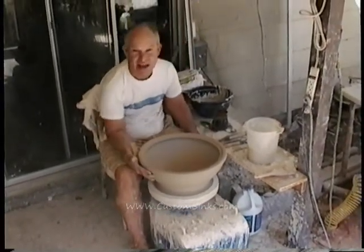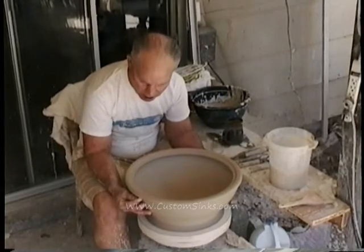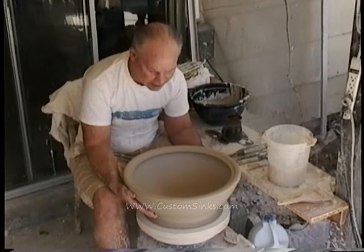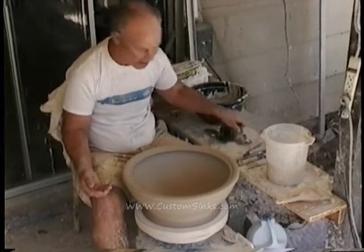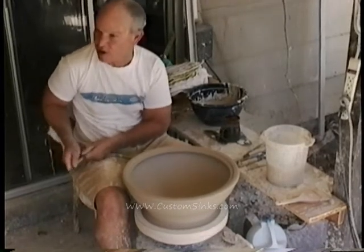Because this clay has sand in it — and the reason we use clay with sand is so it can take a thermal shock. You never know when somebody's going to pour boiling water in one of these sinks, and we have to make sure it doesn't crack. If you use pure porcelain, you might get a crack. The sand acts as a distributor of the heat, kind of like putting a spoon in a glass before you pour hot water in it.